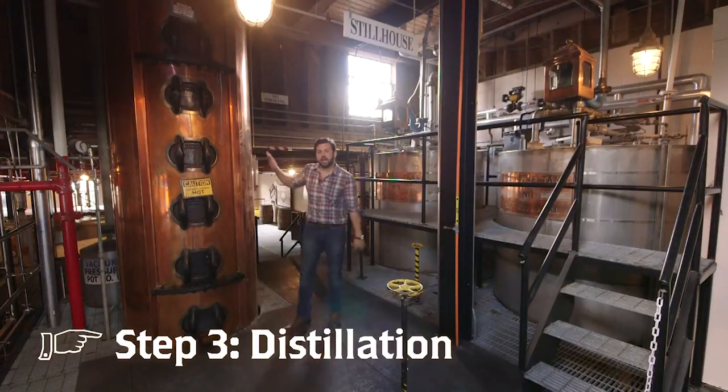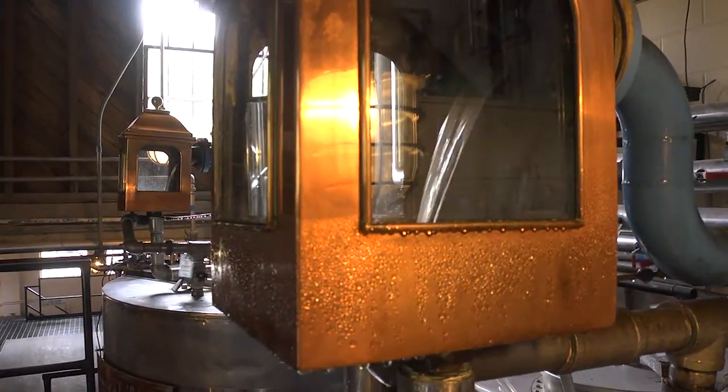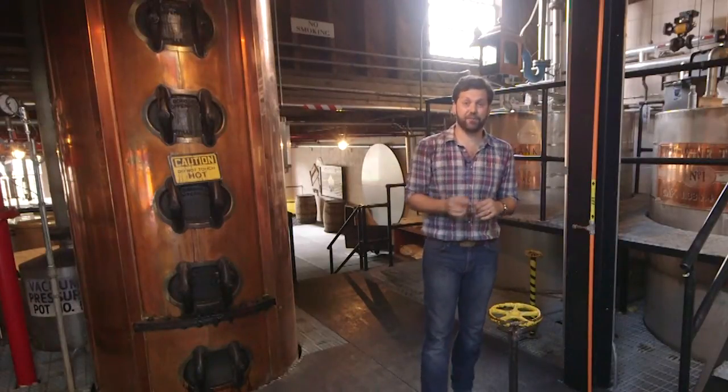This is our three-story column still. This right here is what produces the clear liquid that you see behind me — that is the foundation for all of our George Dickel Tennessee whiskey, everything from our number one all the way up to our barrel program liquid that we're picking out for you today.